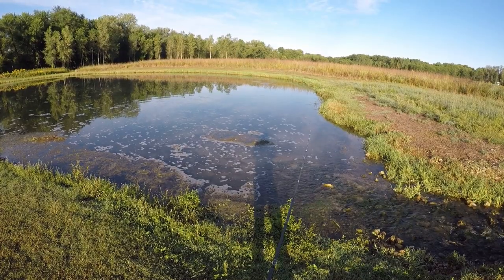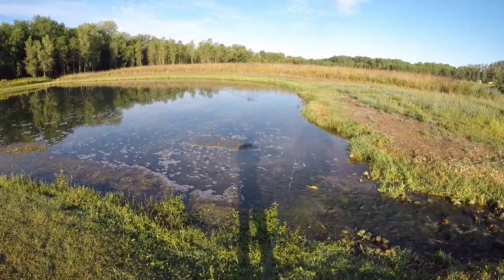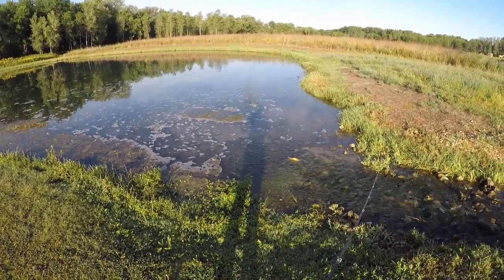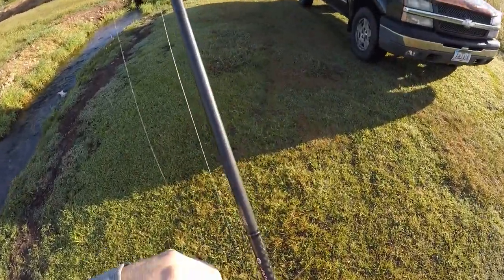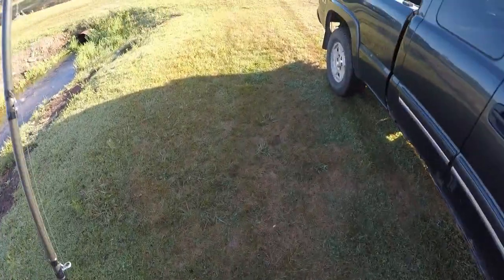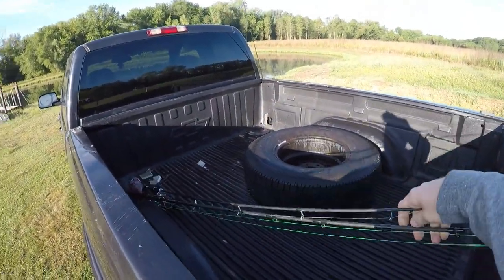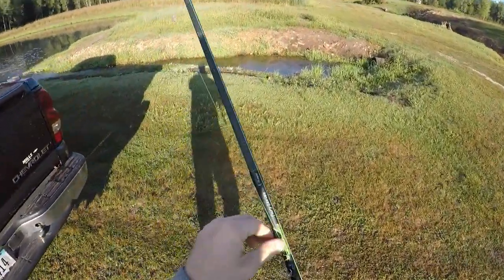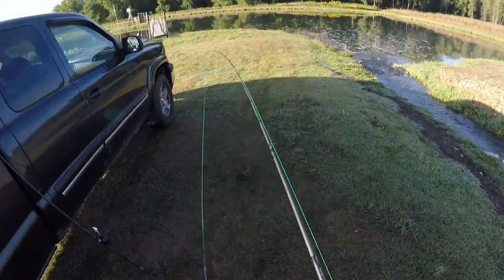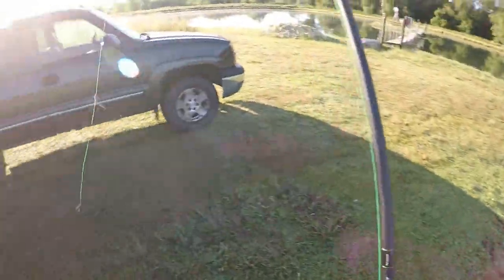Like and subscribe. Very peaceful morning. I'm going to go check on the liver. Drop big maw. Actually, I'm going to re-rig this.